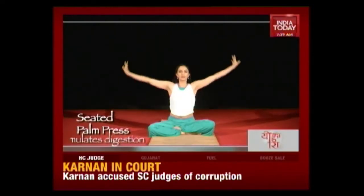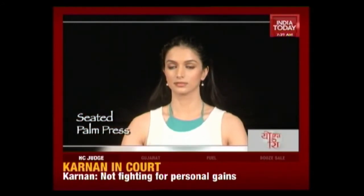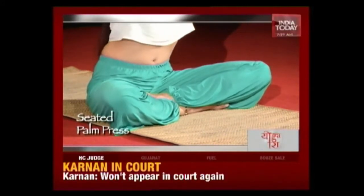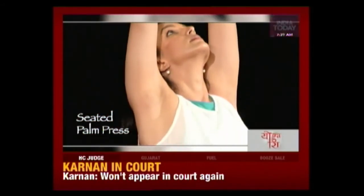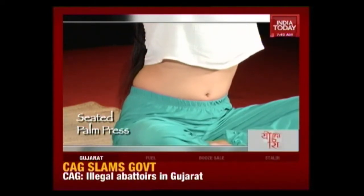Exhale, release the arms and bring your arms to your side. The seated palm press is a beautiful calming asana — it expands your chest, stretches your neck, works on your abs, and stimulates digestion, which can slow down during fasting.